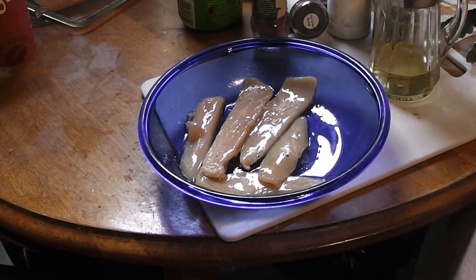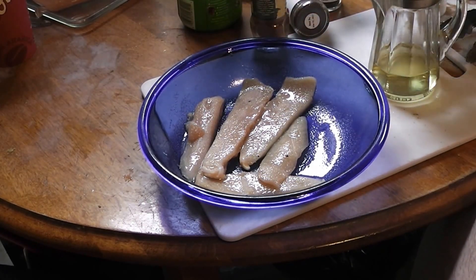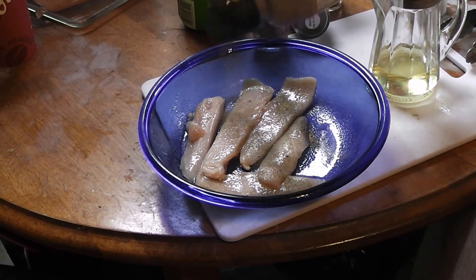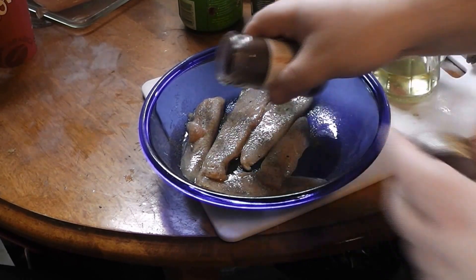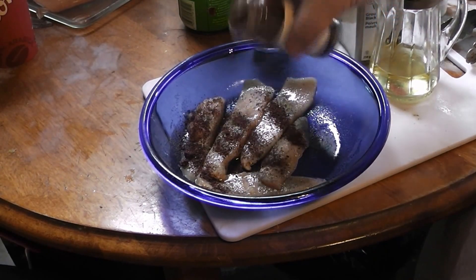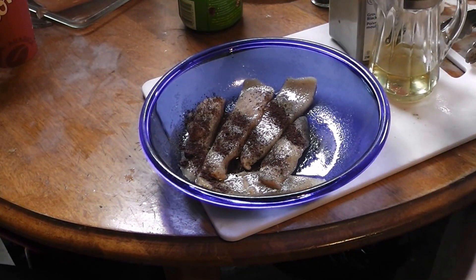Now we give it a healthy dose of the salt, and a healthy dose of the pepper, and then a healthy dose of the sumac, and then a healthy dose of the cayenne.